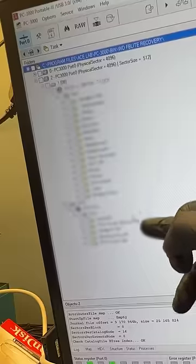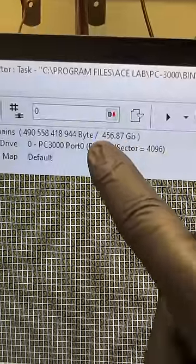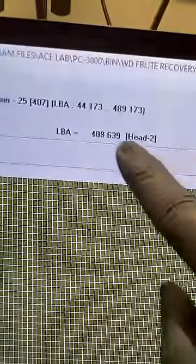So let's open Data Extractor and bing bang boom, we can see all of his data. There's about 450 gigabytes of data. Let's click Extract and boom, we're reading at 90 megabytes per second, which is amazing. His data will be saved in one to two hours. If you need a repair, the link is in the bio.